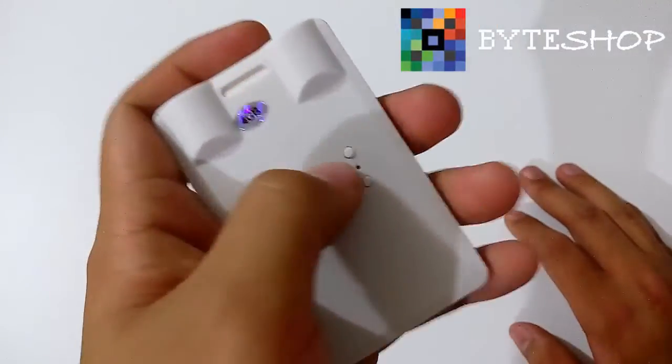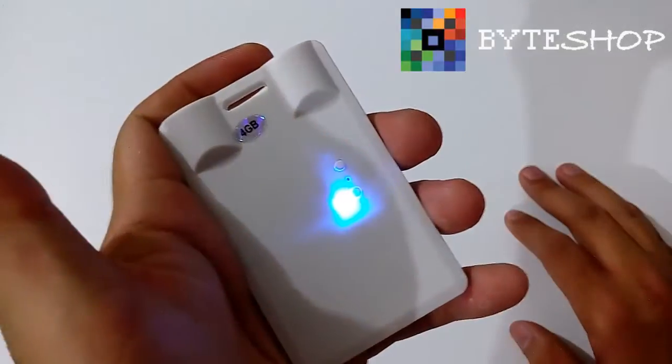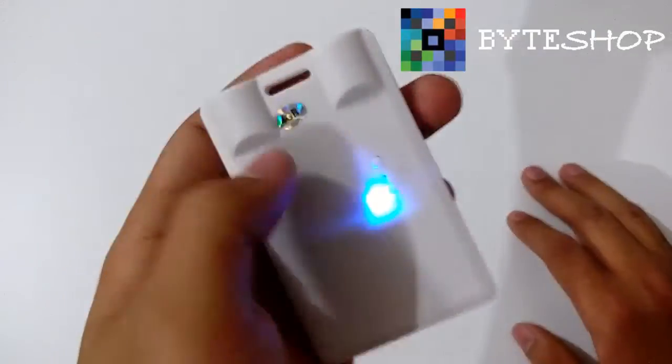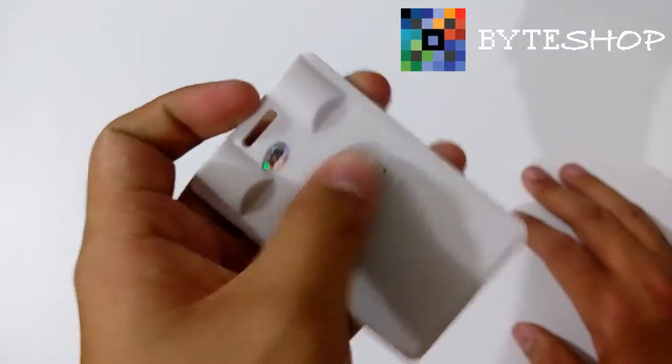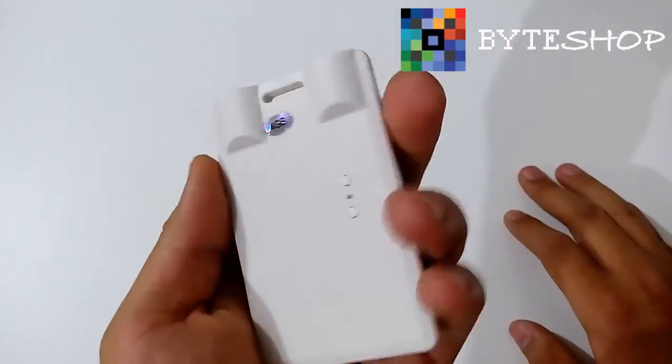Ustedes van a dejar presionado el botón de arriba para que se prenda. Una vez que esté prendida, está en modo Standby. Si ustedes quieren grabar un video, le dan un solo clic al botón de arriba. Y ahorita ya está grabando video.